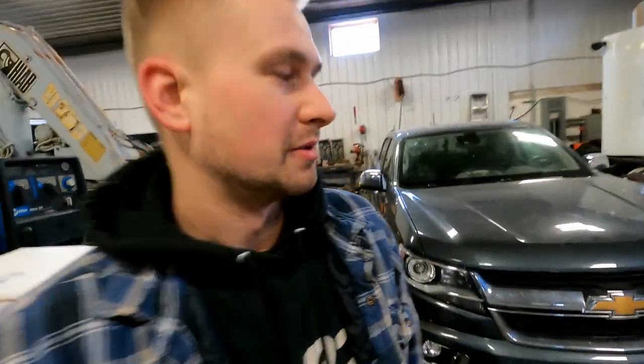Today we've got a 2017 Chevy Colorado with the 2.8 liter Duramax in the shop. It's got a whole load of emissions issues, so we're going to change it to an off-road vehicle — we're going to do a DPF delete.